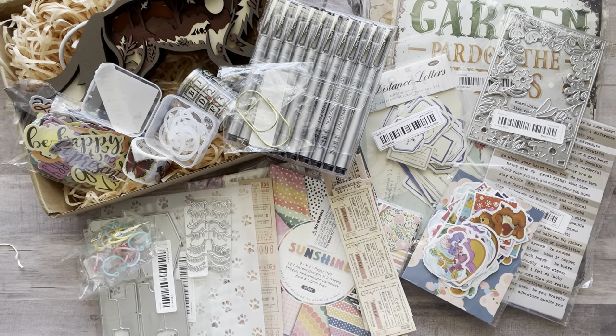Hey everyone, it's Nicole, welcome back to my channel Relax Cut Glue. If you're new here, welcome! Today I'm partnering with Temu and doing a video on my recent haul. I got some amazing things and they're very affordable — everything on their site right now is 90% off, and I will have a link to every single item I purchased in the description box below.